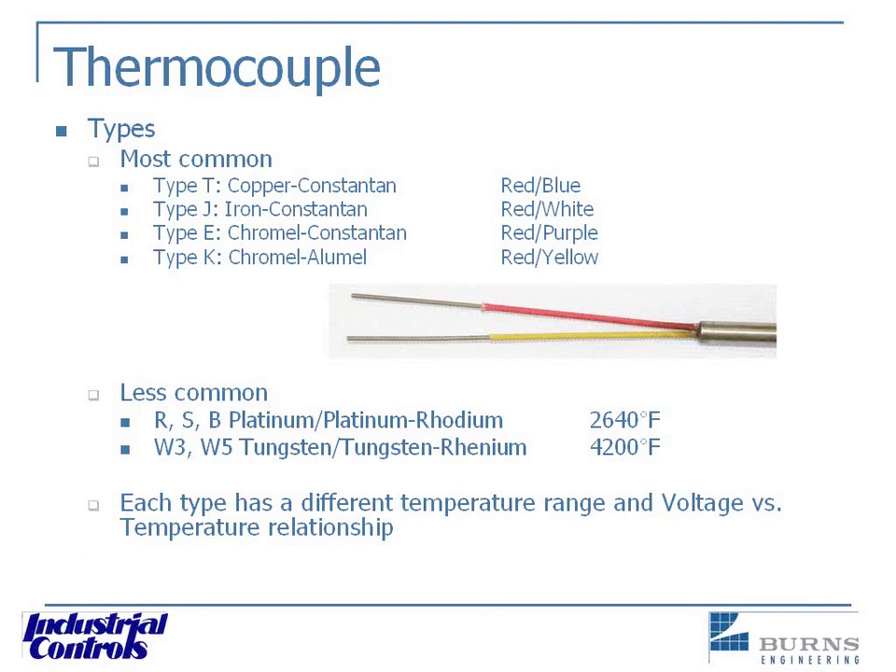An important note: if your thermocouple is a type T, the sensor itself needs to be type T thermocouple wire all the way back — and that can be an expensive run of wire. Another way to identify thermocouple types when the lead wire insulation is missing or too dirty to read: a type J has one conductor that is iron and therefore highly magnetic, so you can quickly tell if one wire is really magnetic that it's a type J.